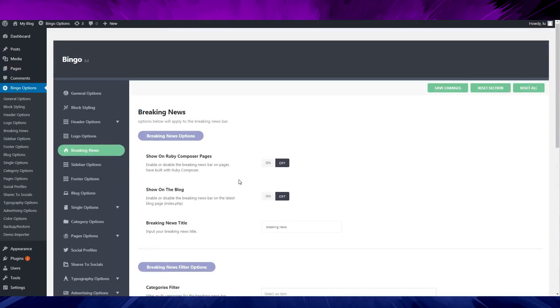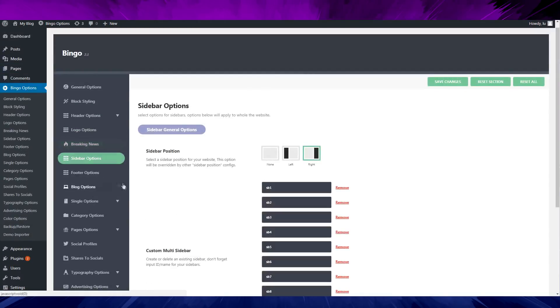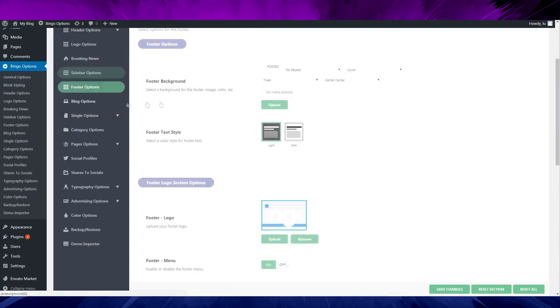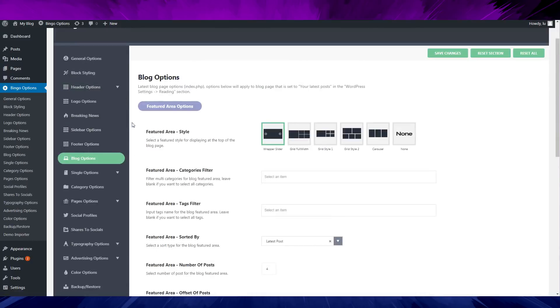You can have a breaking news ticker. I don't fully understand this feature, but it's basically a scrolling breaking news bar — something like normal breaking news scrolling across. Hope you understand that.